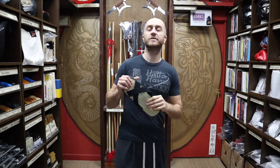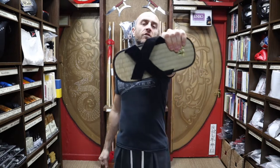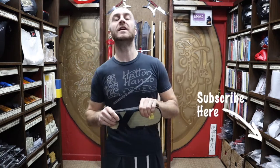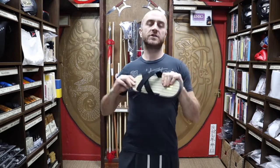Thanks very much for watching. I hope it was useful and I hope you learned loads about the traditional Japanese Zori tatami sandals we have for sale at Enzo. If you liked this video, remember to subscribe to the channel, click the little icon, and get all the latest videos and updates from Enzo Martial Arts. Thanks very much and I'll see you soon!